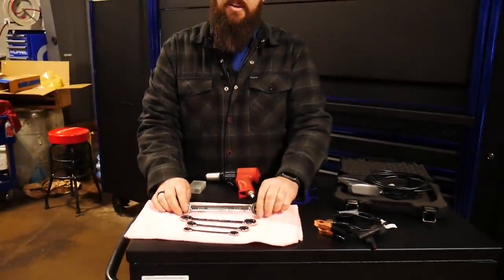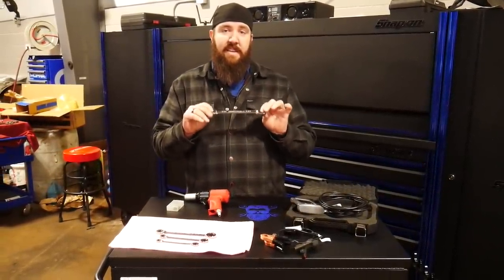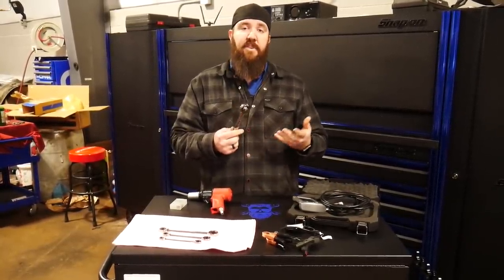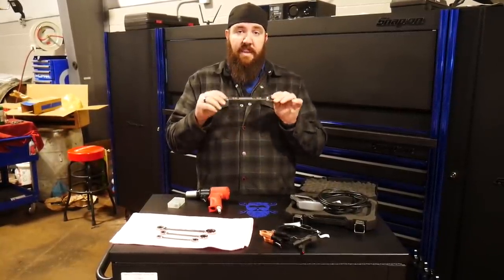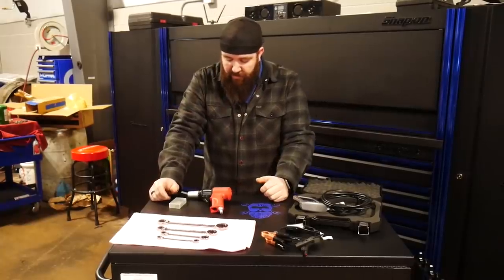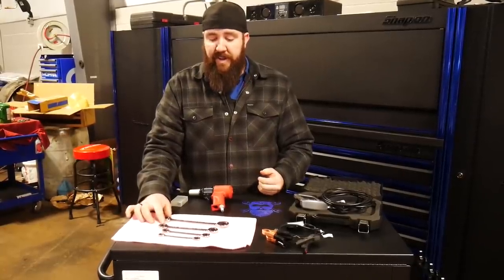Now if anybody knows the brand GearWrench, you know they are known for having superior wrenches, and these do not deviate from that. This four-piece E-Torx wrench set is something that's been different because a lot of newer vehicles are starting to go towards E-Torx sockets and wrenches. This GearWrench four-piece ratchet wrench set — part number 9224 — is available on Amazon, a GearWrench vendor, or wherever you're able to find it.